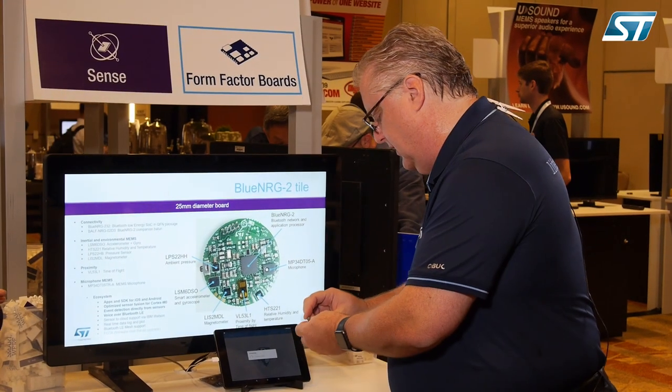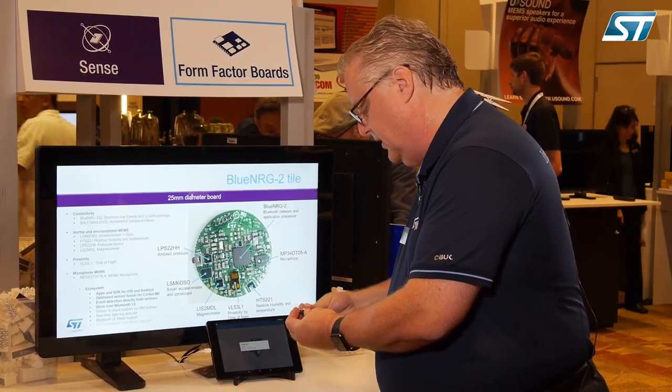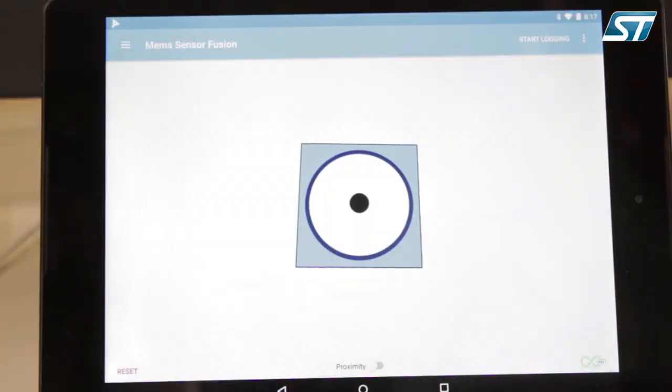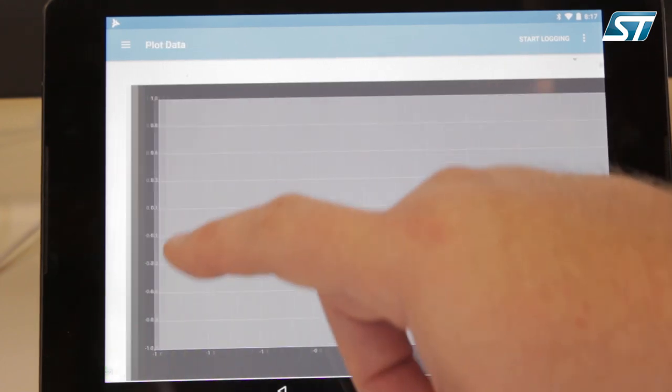If we take the coin, it runs on a CR2032 battery. As we plug it in, it will connect with our system. This is the BlueMS app running on either Android or iOS, so we can take this application and get all the feedback from the sensor itself.